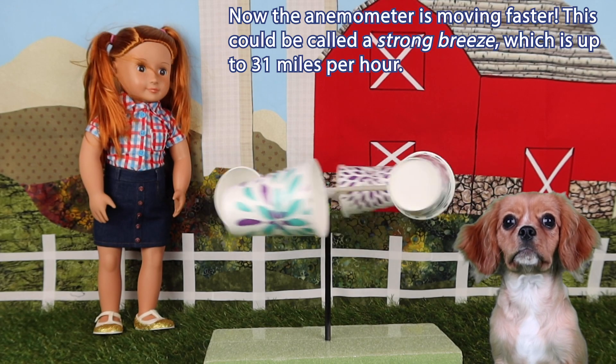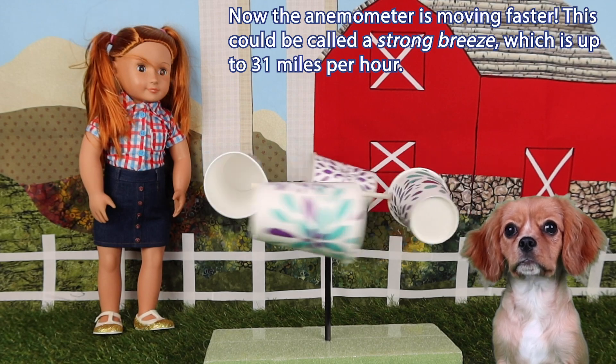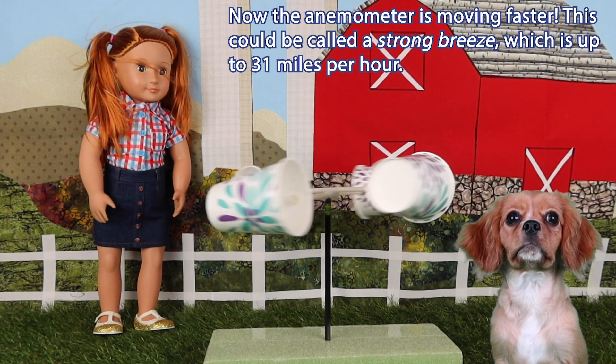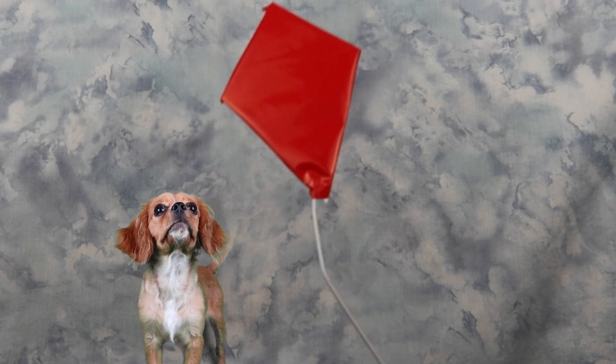I'm going outside for a walk. You can do anything when it's this breezy. Now the anemometer is moving faster. This could be called a strong breeze, which is up to 31 miles per hour. When it's this breezy, you could fly a kite. That's great!